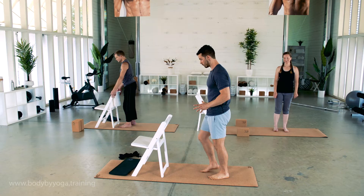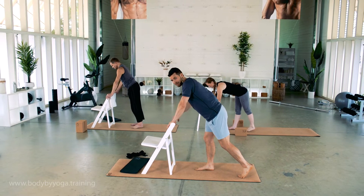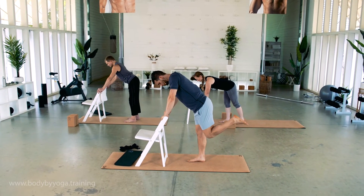Now we're going to go into donkey kicks. Start with your right foot planted, use the back of the chair, bend slightly forward, bring your left heel in toward your butt.